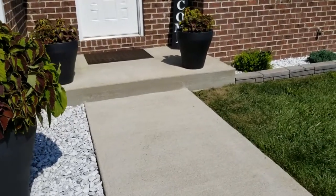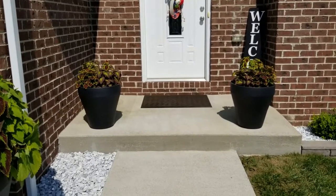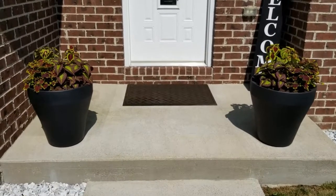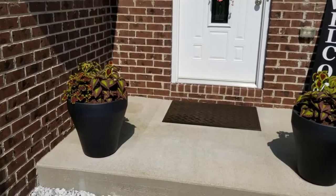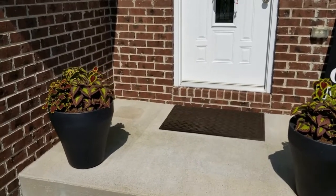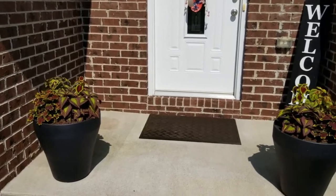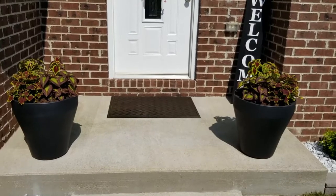Next, onto these other two self-watering containers. These are the 18-inch ones that I planted up with flowers — also by Crescent Garden. You can see the flowers are no longer there. With the plant haul I just showed you, I went ahead and planted them up with coleus. You can just see the results at the end, and I am loving them. They look so beautiful.